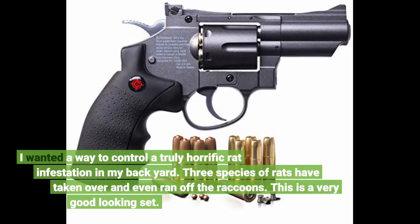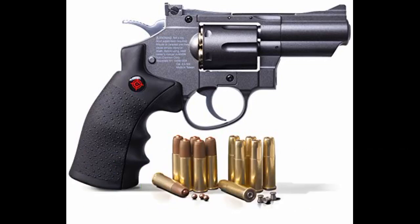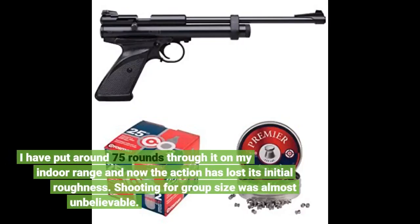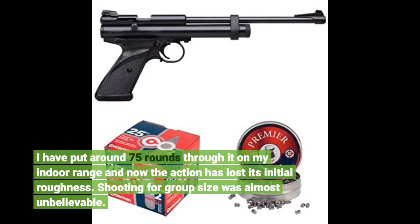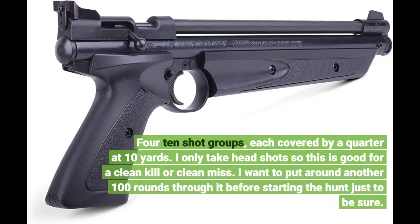I wanted a way to control a truly horrific rat infestation in my backyard. Three species of rats have taken over and even ran off the raccoons. This is a very good booking set. I have put around 75 rounds through it on my indoor range and now the action has lost its initial roughness. Shooting for group size was almost unbelievable — four 10-shot groups each covered by a quarter at 10 yards. I only take headshots, so this is good for a clean kill or clean miss. I want to put around another 100 rounds through it before starting the hunt just to be sure.